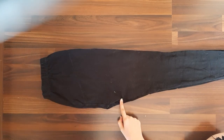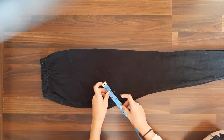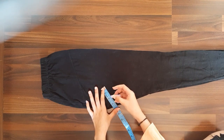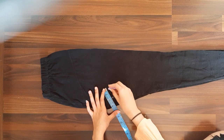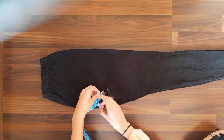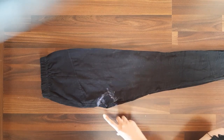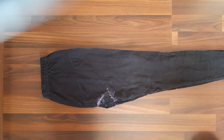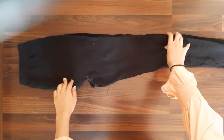Now we will cut a neck. Take the size — here I am taking two inches for the neck. Cut this neck part with the help of scissors. I have cut this part, now open the leggings.